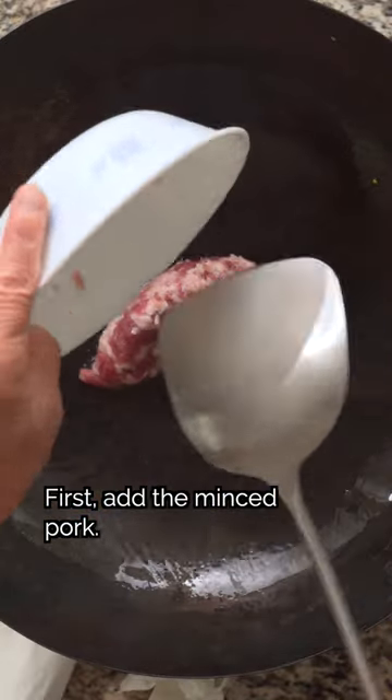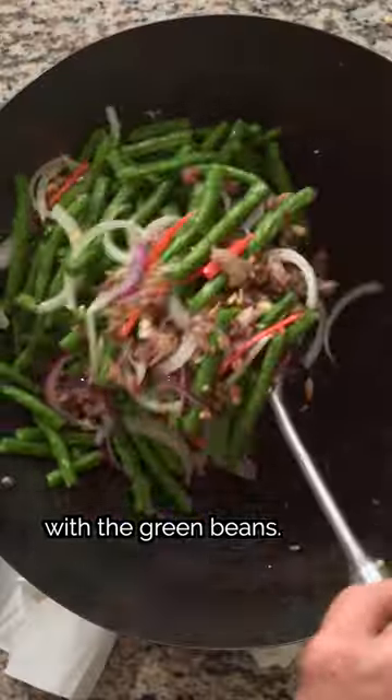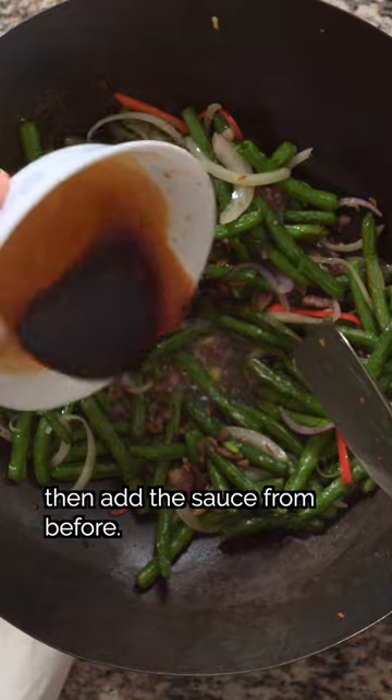First, add the minced pork, follow with some of the onion and chili, then back in with the green beans. Splash in some cooking wine, then add the sauce from before.